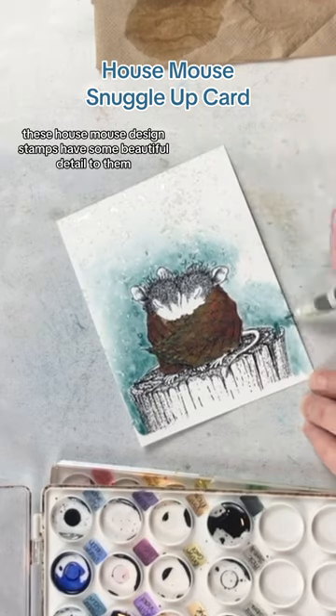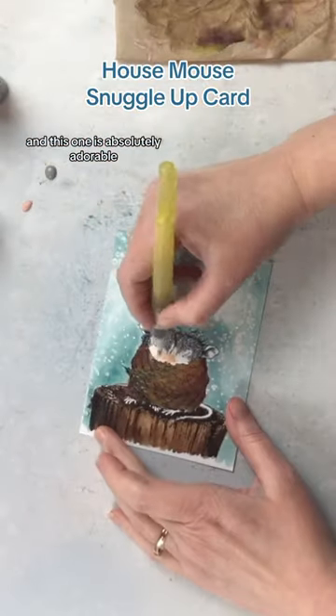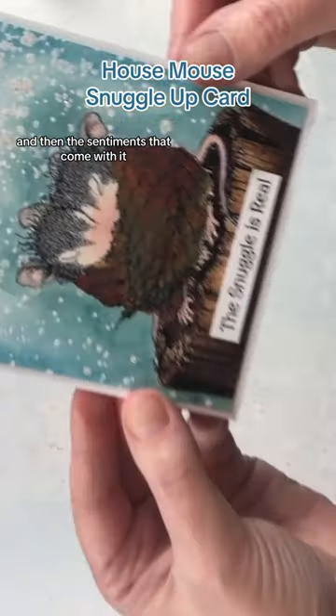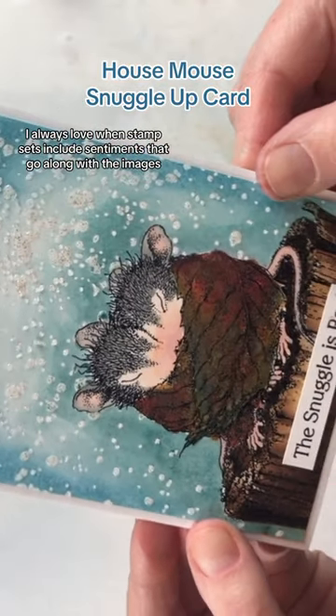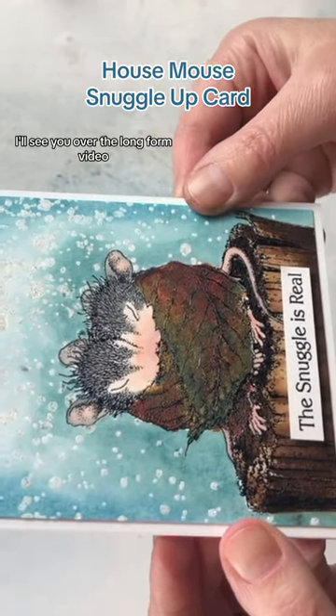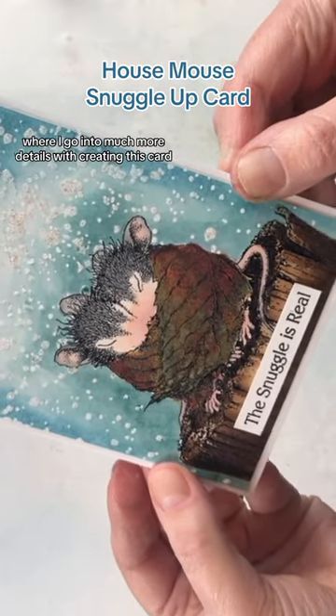These House Mouse Design stamps have some beautiful detail to them and this one is absolutely adorable. I loved watercoloring this whole piece, and the sentiments that come with it — I always love when stamp sets include sentiments that go along with the images. I'll see you over in the long-form video where I go into much more detail with creating this card.